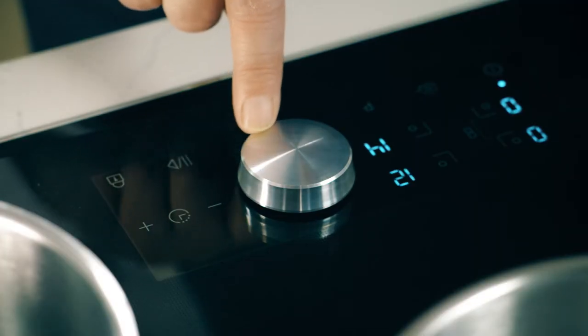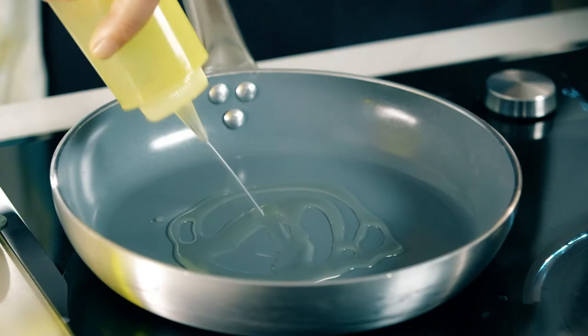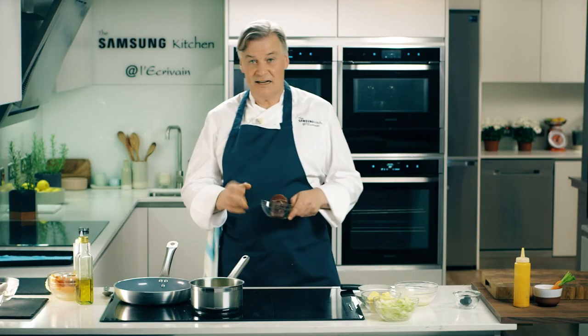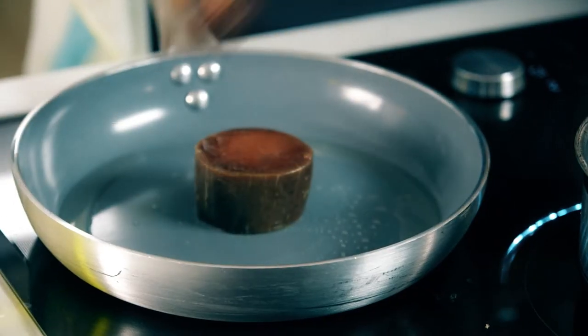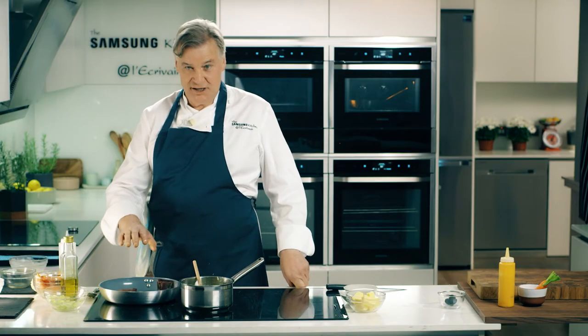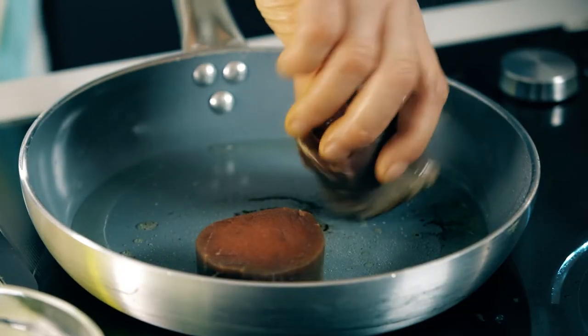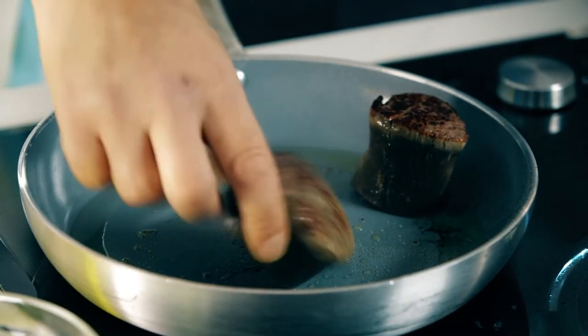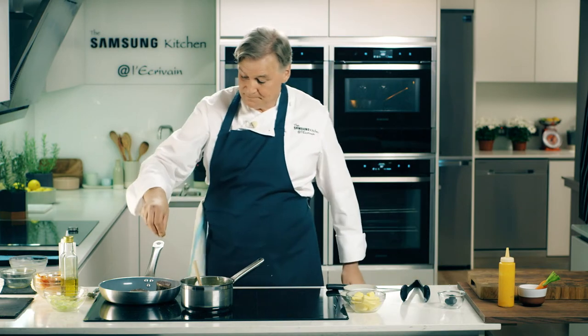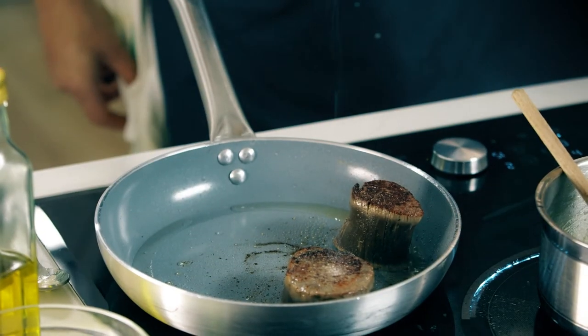A few tips to cook a perfect steak — oil goes in. Second thing is this beef has been out of the fridge for at least half an hour. It should take about two to three minutes on each side. Now I put some cracked black pepper, a little salt. This I'm going to put in the oven for just two minutes, just to make sure it's warm through.